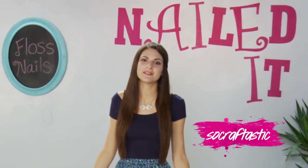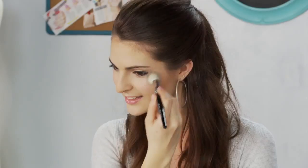Hey guys, I'm Sarah from SoCraftastic. This is a show where we feature some of today's hottest trends and show you how to nail them.